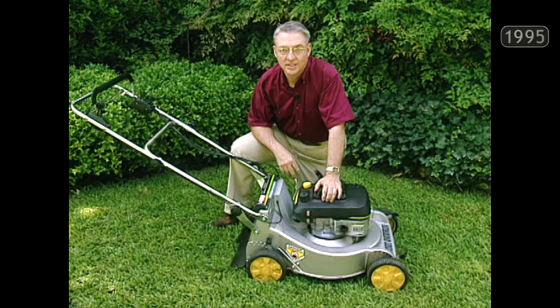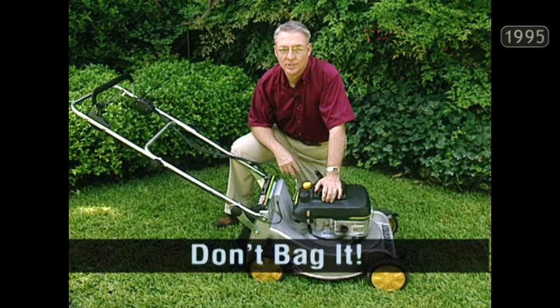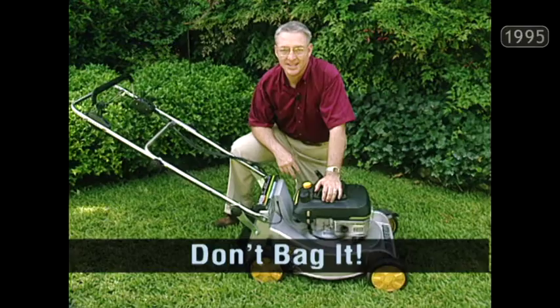Make sure your lawn mower blade is always well sharpened. After about 20 to 30 hours of use, or if you see frayed blades when you mow, that's the time to sharpen the blade. And remember, most importantly here in Texas — don't bag those clippings. If you do bag them, use them in the compost. You can't send them to the landfills anymore in most parts of the state.